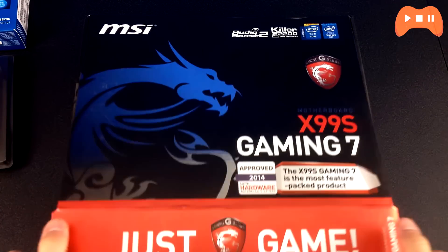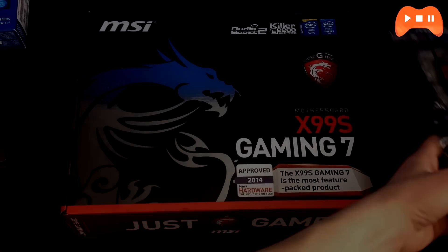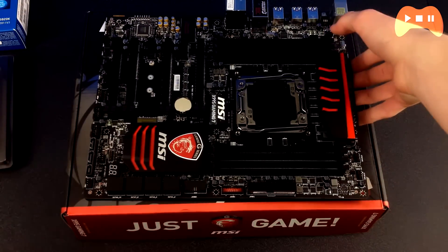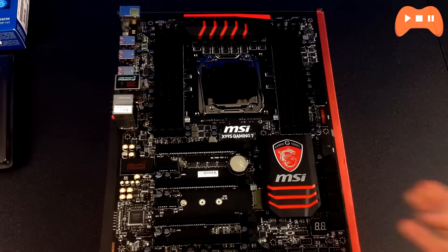Once you've finished step 1 by removing the side panels and getting the case ready with all the standoffs installed, you need to prepare the other components outside of the PC. For step 2, get your motherboard out of the box and place it onto the cardboard box, not the anti-static bag it's enclosed in. People say the anti-static bags aren't dangerous, but just place it onto the cardboard box to be safe.